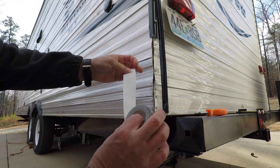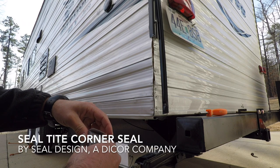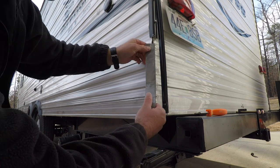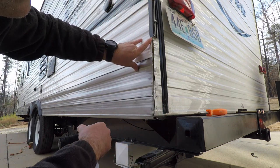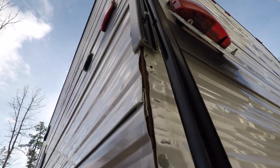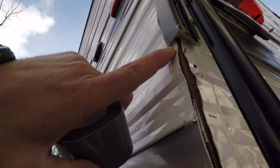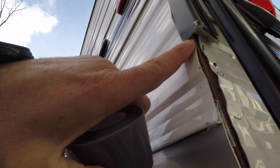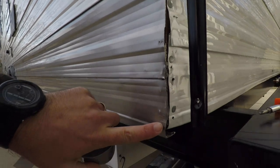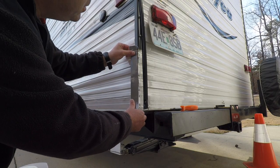I used denatured alcohol and paint thinner to clean the butyl tape off. Now I have this product which is a corner tape. I actually cleaned the butyl tape out from up underneath there just a little bit — you can see that — and my plan is to put the tape just above the edge and tape it on down to the bottom. That's the prefix for what I need to do, so let's get started.